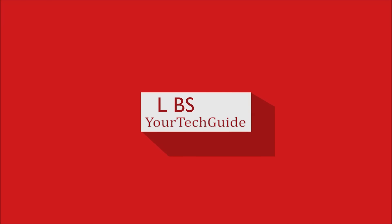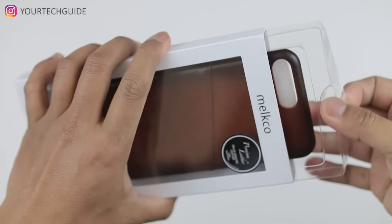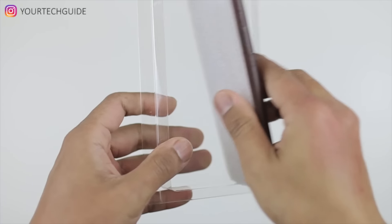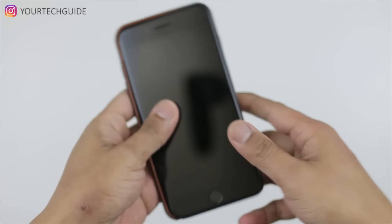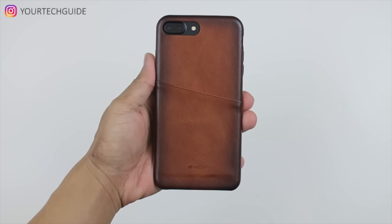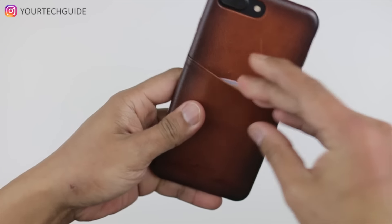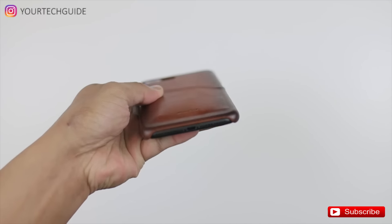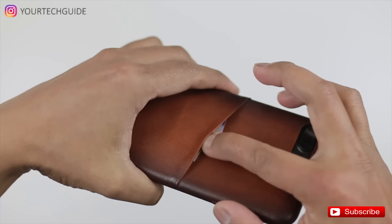The first one we've got here is from Milko. This one doesn't have a front cover — it is exposed, as you can see right there. This is a genuine leather case, it's really easy to install. You've got your pocket right there for your cards, your money, whatever you want to put in there. Look at the profile on this — it is a very slim profile, so if you are the person who doesn't like to carry wallets, this case might be the one for you.